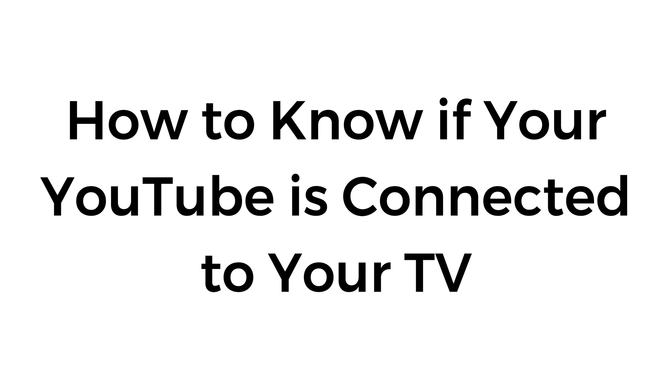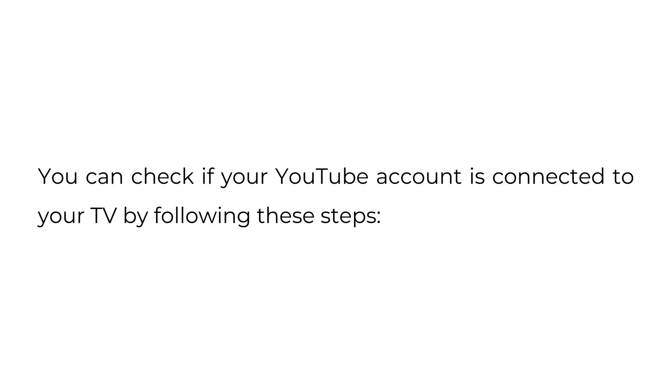How to know if your YouTube is connected to your TV. You can check if your YouTube account is connected to your TV by following these steps.